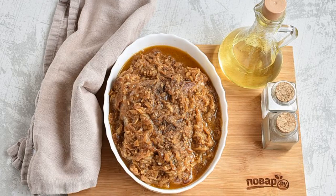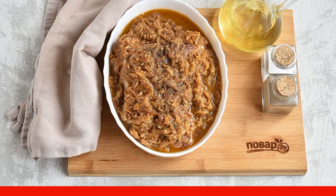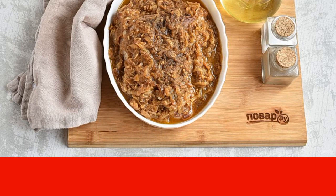Pour the sauce over the meat. Cover the mold with foil and bake in the oven for about an hour. Check the meat by puncturing with a thin knife — the juice released should be transparent.